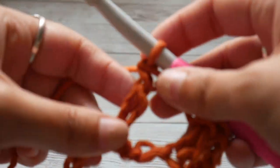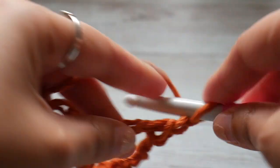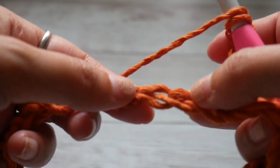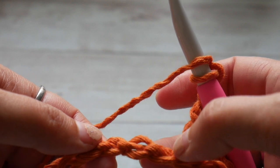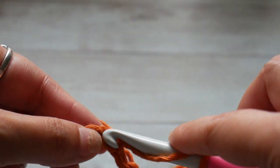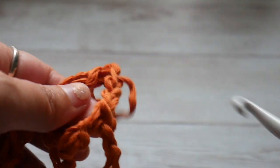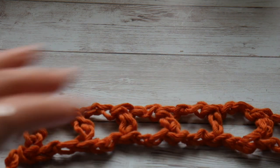I want to give you a little pointer on how I like to work into my chain. Instead of working into the Vs, I like to turn my chain and work into the back bumps of the chain. You count the same — 1 and 2 stitches that we're skipping — and into that 3rd back bump is where I work my double crochet. I just think it gives a neater edge, and then you have the Vs at the bottom and the Vs at the top. So continue doing double crochet, chain 2, skip 2, double crochet to the end of the row.